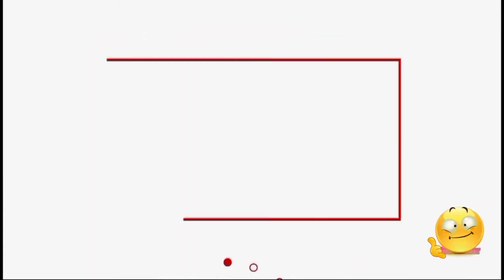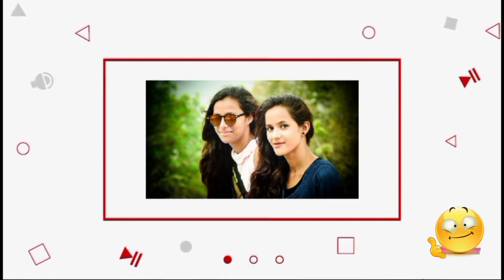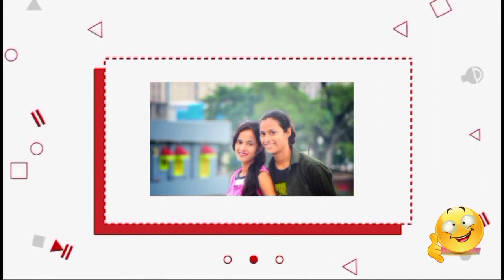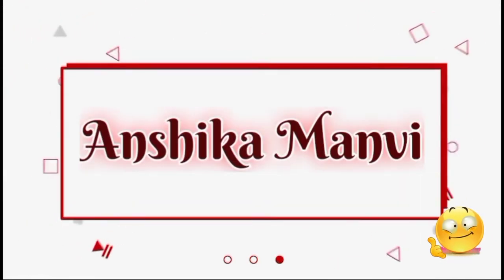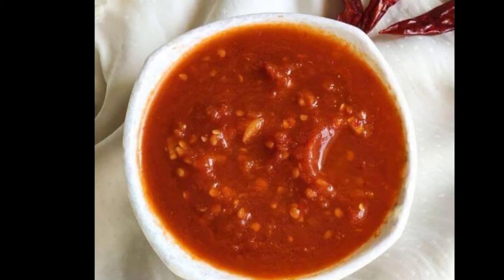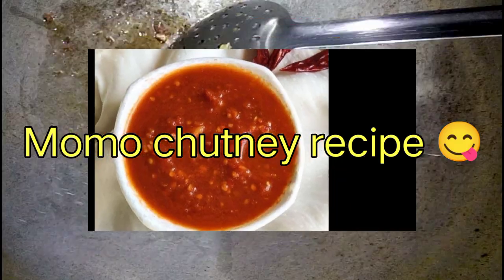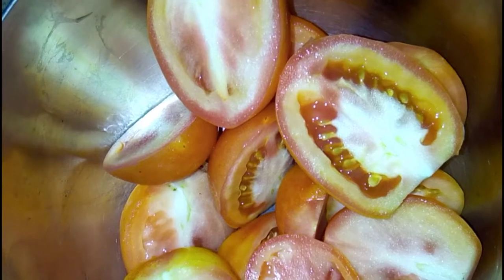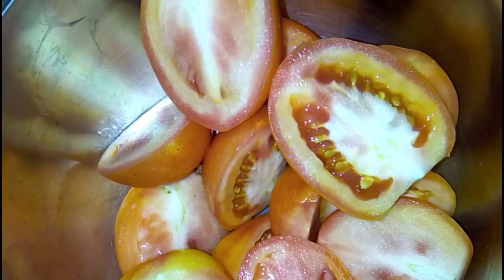This video is brought to you by S.T.A.L.A.N. Hello friends, welcome to our channel Ansika Manvi. I am going to make momo's chutney.